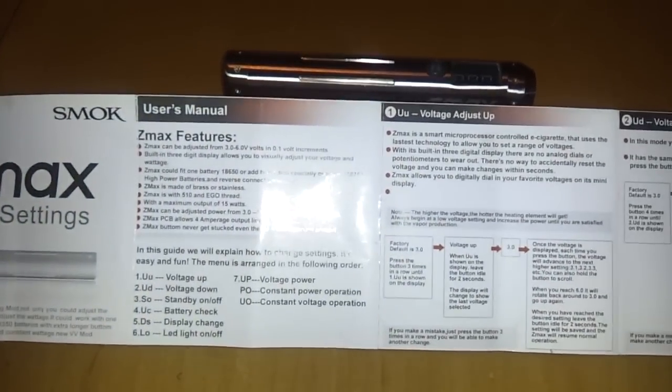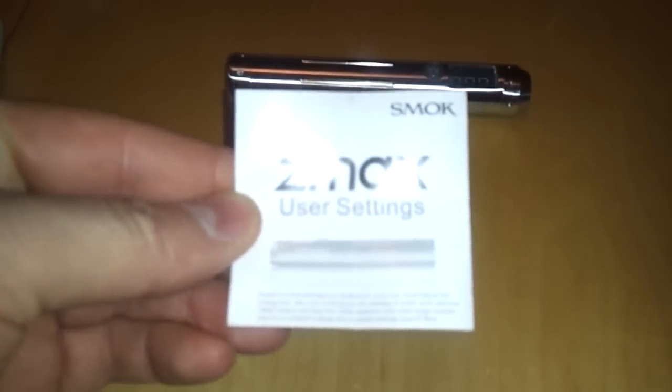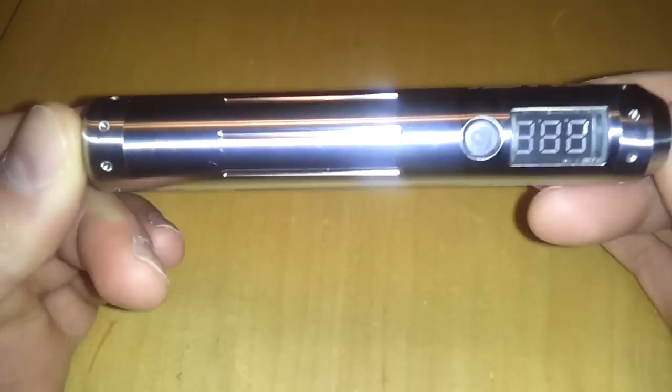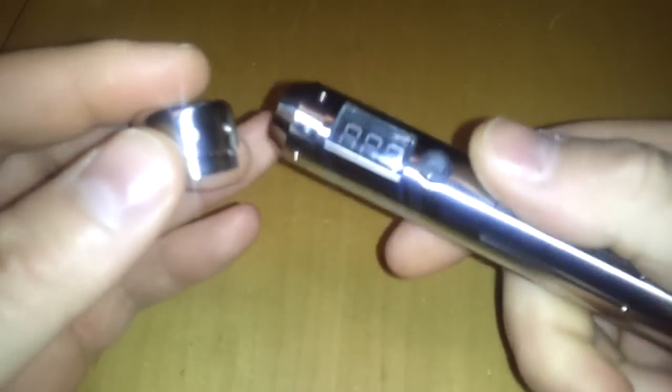Also in the box is a little pamphlet. It shows the Z Max settings, features, limitations, and instructions — pretty understandable. If you're not familiar with the V-Max menu system, you'll want to look into this. Now bringing the device in for a closer look, you'll notice some little round pits on the bottom and top of the device.